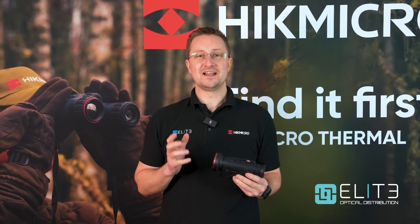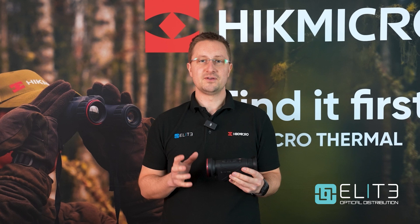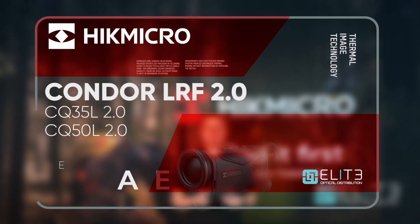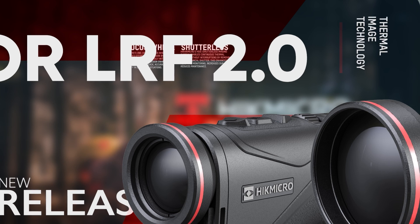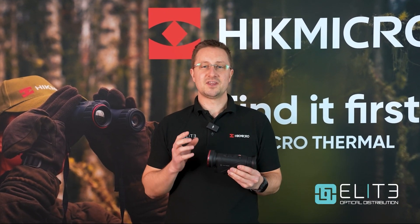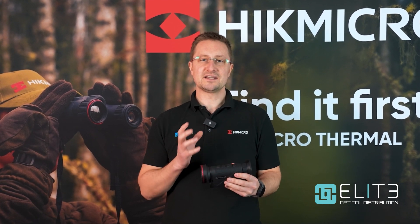Hello, I'm Stuart from Elite Optical and today we're going to take a look at the new Condor 2 Thermal Monocular from Hike Micro. The Condor has been an important part of the Hike Micro Thermal Monocular range for the last few years and this update is really exciting.